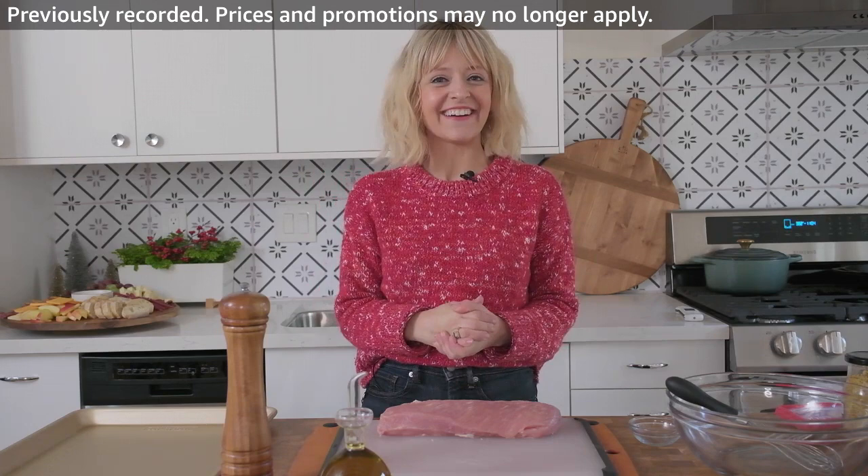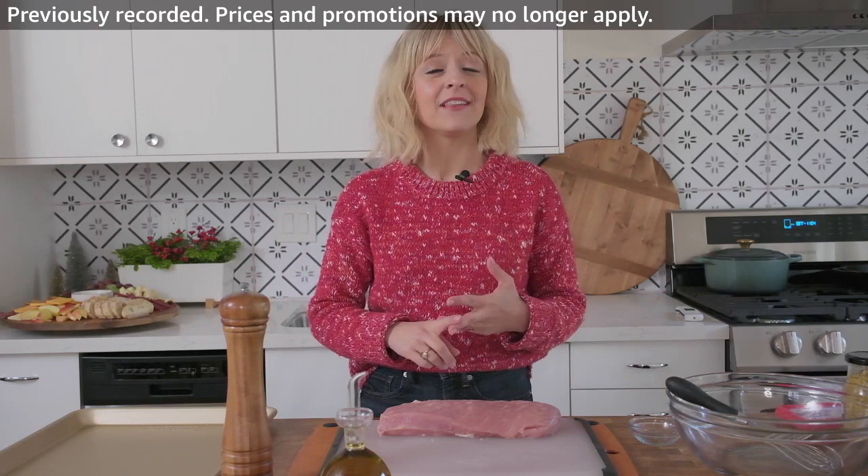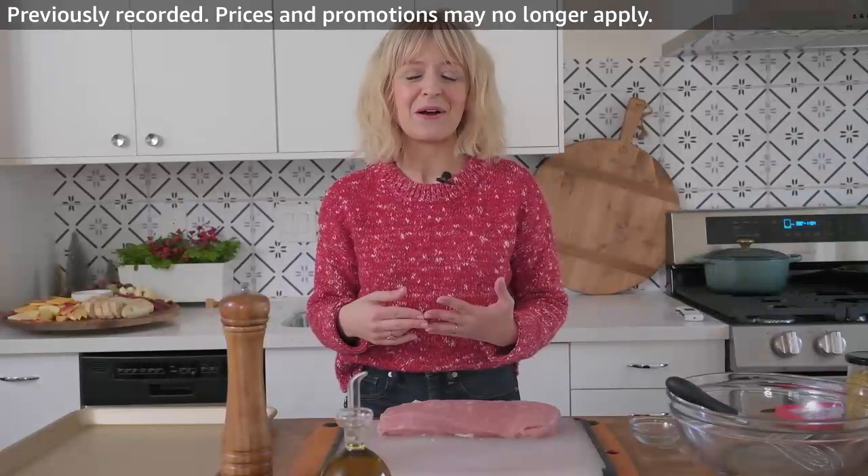Hi guys, welcome to How To Home right here on Amazon Live. I am Kelsey Nixon and I'll be your host. We're going to have so much fun. Every episode of How To Home is going to focus on food, family, home, and fun. We're going to do a lot of really great stuff. I like the idea of kicking off every episode with a recipe. That's what I do.